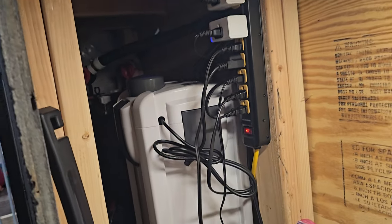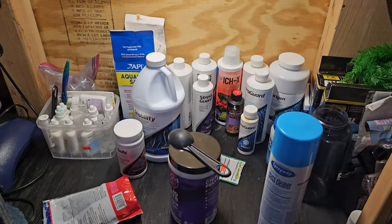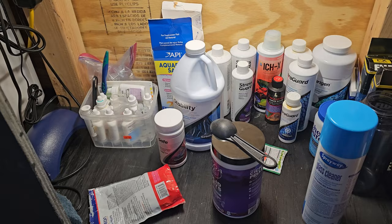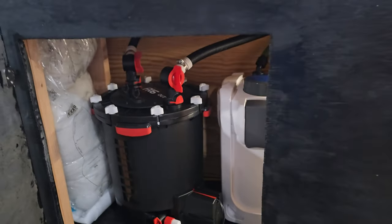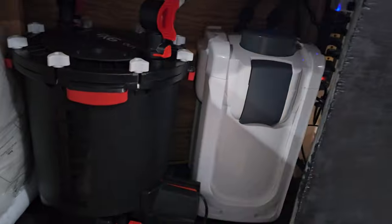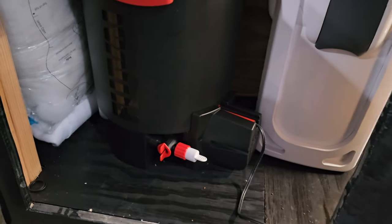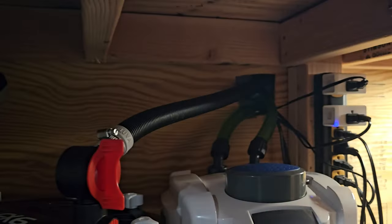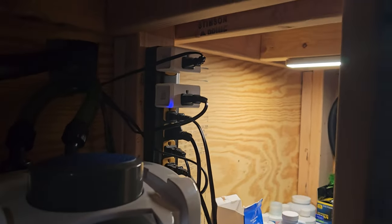Underneath I have two filters — this is where I keep all my chemicals and everything. There's a bubbler, extra hoses, and everything. On this side we have the FX6 and then a SunSun 504B. I put a detachable floor in case I ever need to get underneath it, and I just have holes in the back for the inlets and outlets. Having that one power bar with all the outlets has been very good too.